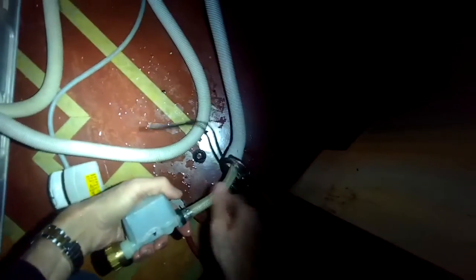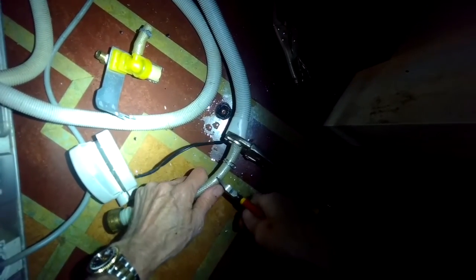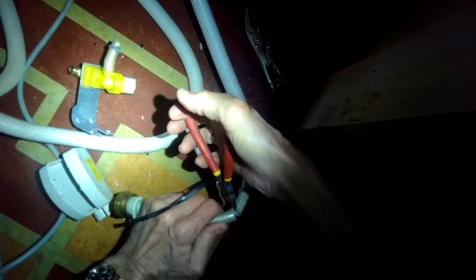These are the wires that bring power to the fill valve — we're going to use them to bring power to our new fill valve too. I'll use a pair of pliers to pull this hose clamp out of the way. We're going to go back about five inches and cut the hose using the diagonal pliers or wire cutters. That's so we can remove the old fill valve and make room to put on the new one. Get that clipped off — and here's the new fill valve.